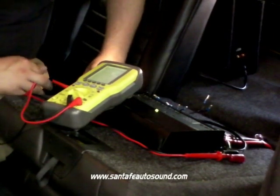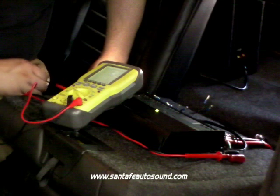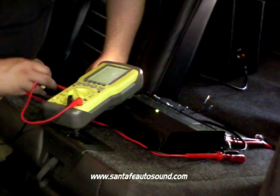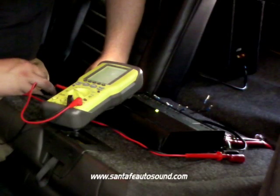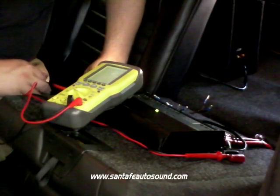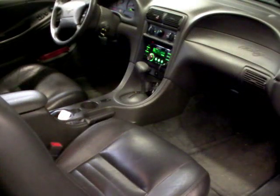From here, we'll use our ears to fine tune the system. Any channels that need to be adjusted can be brought down to blend with the rest of the system, but because we set everything with the oscilloscope, we know where our maximum unclipped outputs are, so we can maximize the performance and reliability of your system.